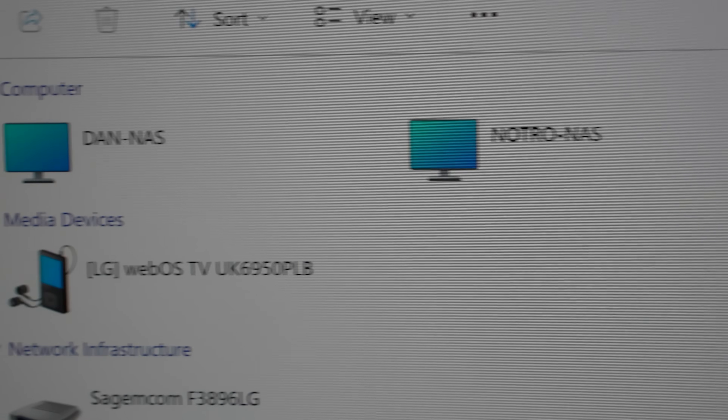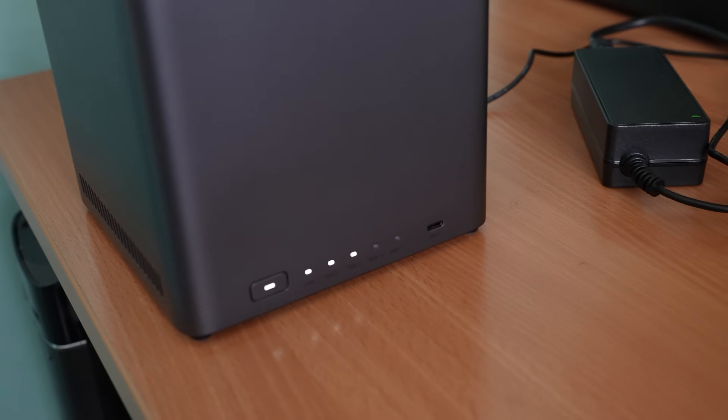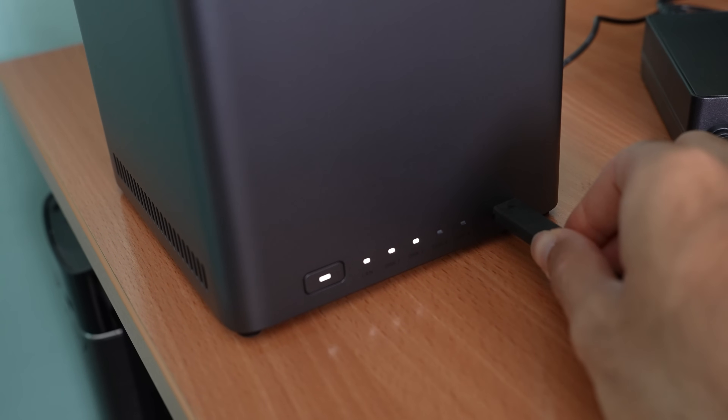If you're using Windows or Mac you can find your NAS on the local network — just go to the network section of Finder or Windows Explorer and it's right there. It's pretty much just like having a hard drive plugged in, except it's over the network. You can log into your administrator account and start managing, downloading and uploading files. There's even a USB-C port on the front of the NAS which lets you plug in external SSDs or hard drives and dump files directly onto your NAS.